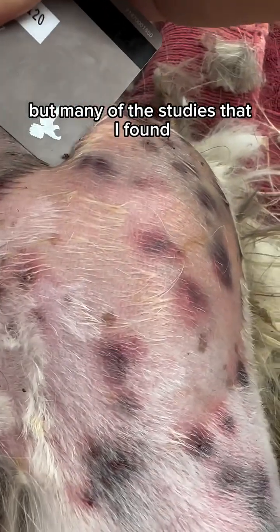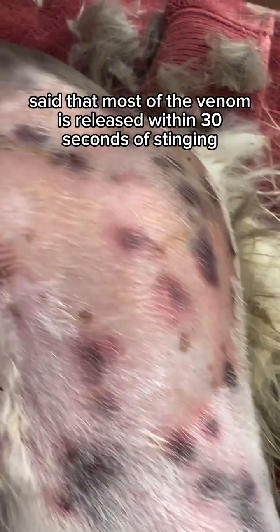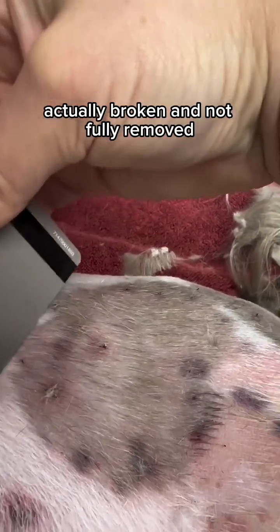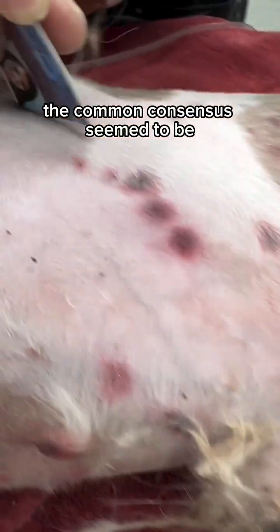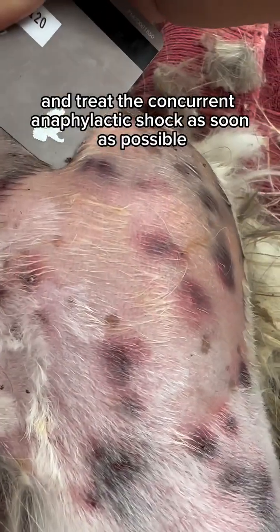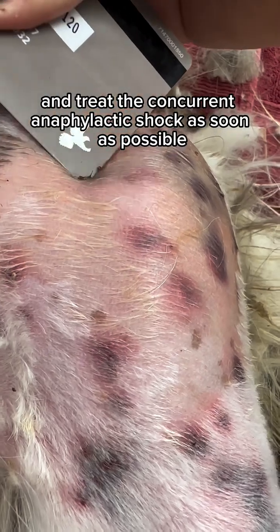But many of the studies that I found said that most of the venom is released within 30 seconds of stinging. The same study also noted that the credit card method meant that more of those stingers were actually broken and not fully removed. The common consensus seemed to be remove as many of the stingers as possible as quickly as possible, and treat the concurrent anaphylactic shock as soon as possible.